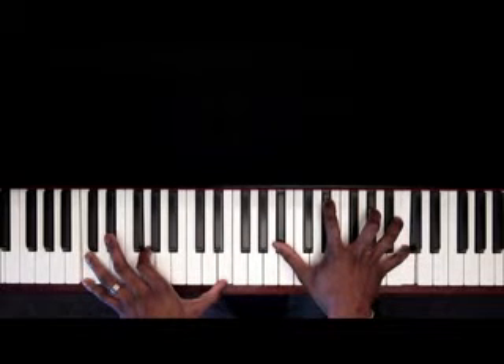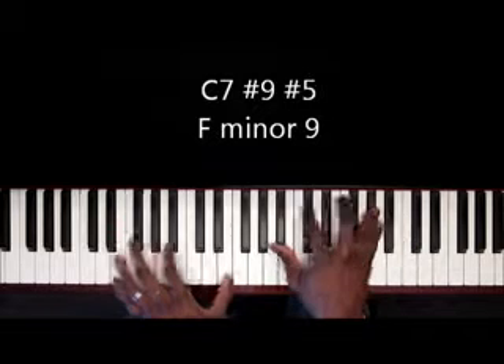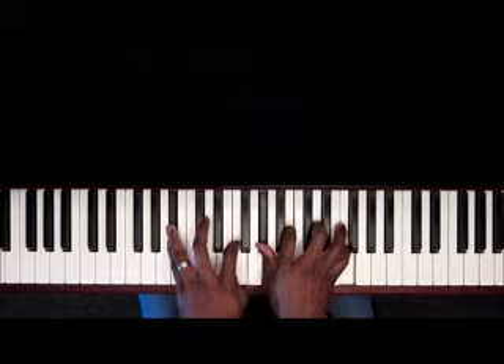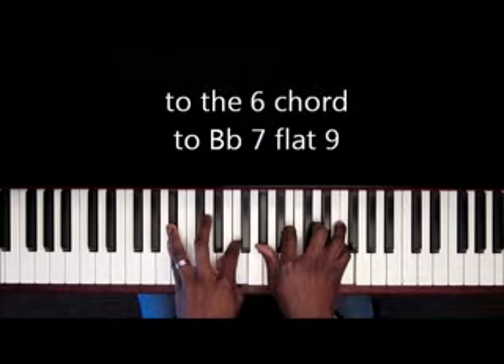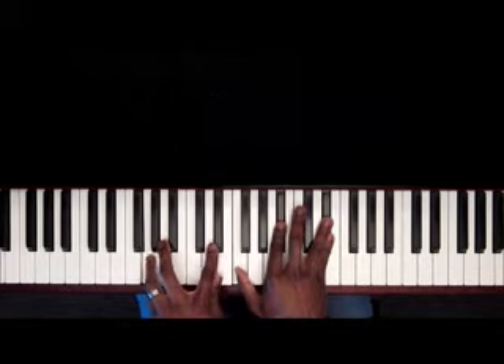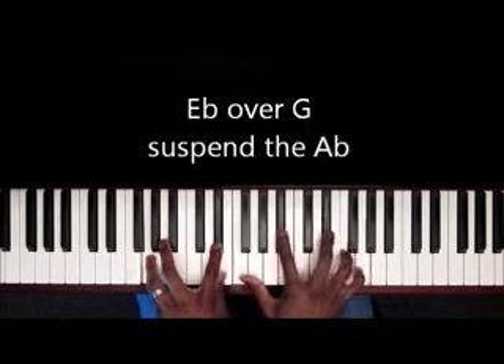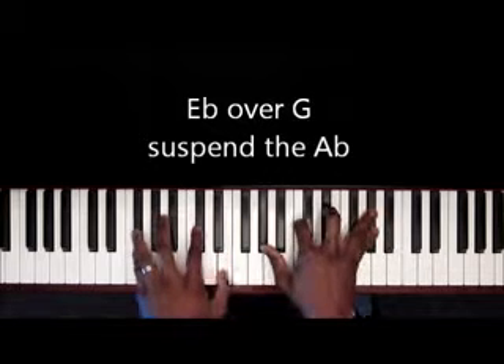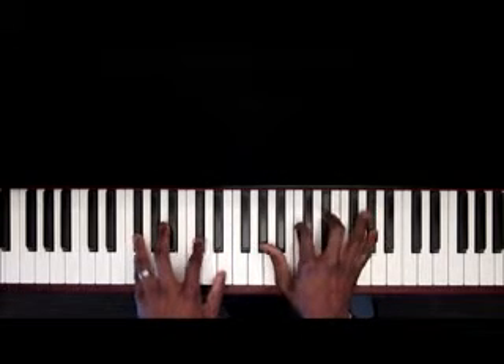When I go to that seven, I'm just doing a C-seven sharp nine, sharp five. F-minor nine, to the six, to a B-flat seven flat nine. Now I'm doing an E-flat over G — suspend that A-flat, A-flat over G-flat.